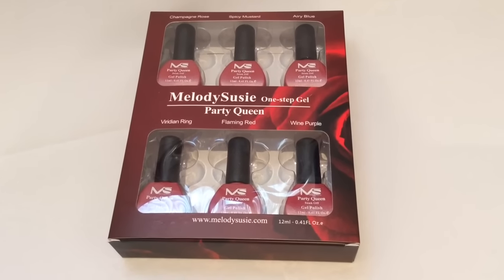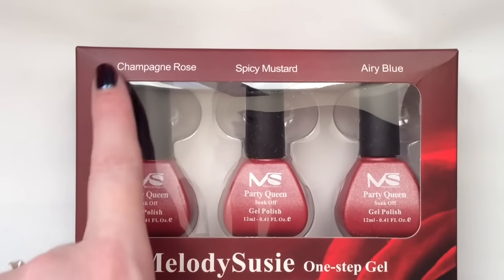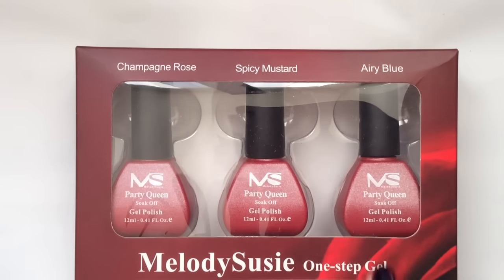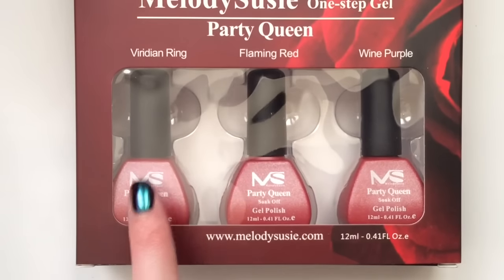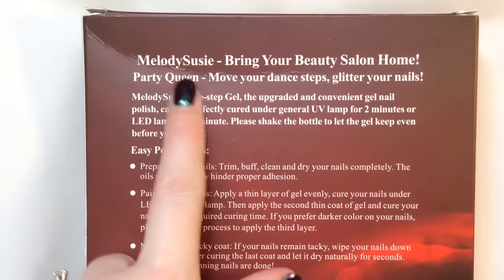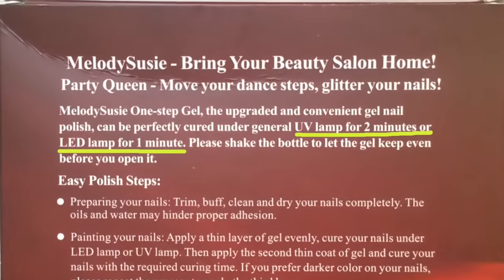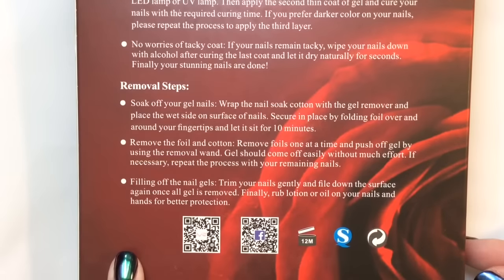The packaging has the names of the polishes as well. So the shades are: Champagne Rose, Spicy Mustard, Airy Blue, Viridian Ring, Flaming Red, and Wine Purple. If you're new to gels and not sure how to apply them, there are steps on the back of the box. You will need a UV or LED lamp to use these gel polishes, and the cure time and removal process are shown on screen.